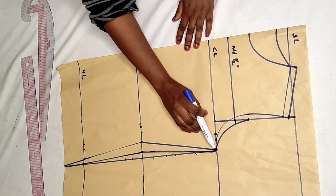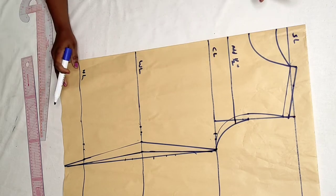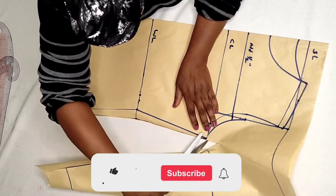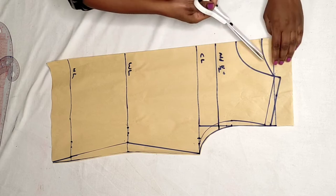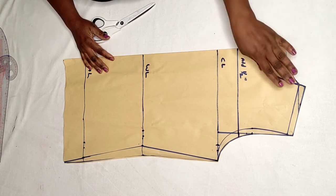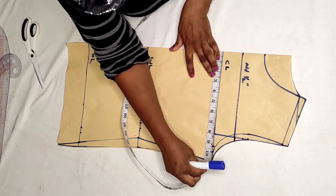We are going to cut from here through the back armhole to the back neck, starting with the back first. Then on the fabric, we will use the yoke to cut the back yoke. I'm going to cut. Now I'm going to split the body into pieces, dividing what is out here and dividing it by two.